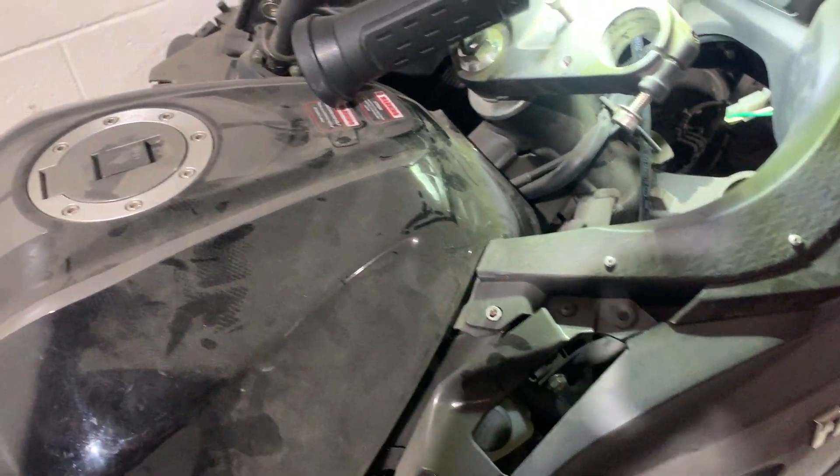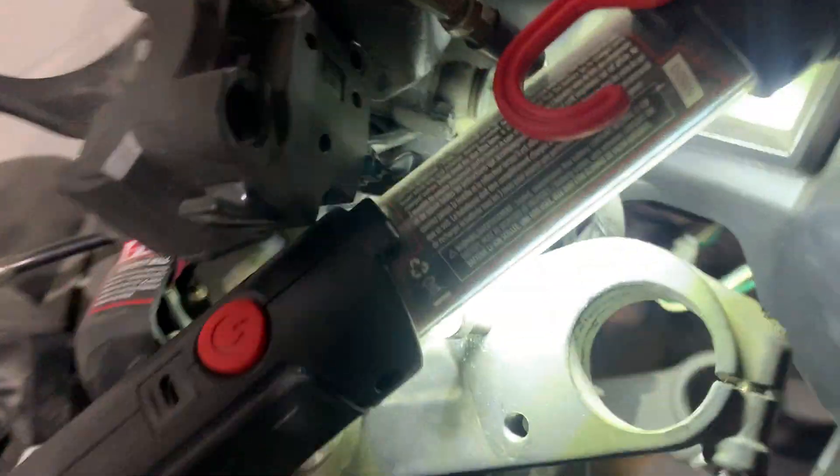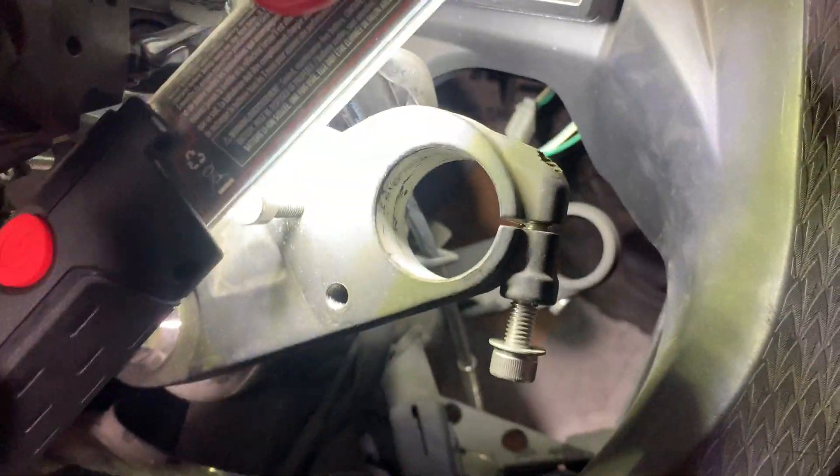So, filling your coolant on your X22 GT 250. If you get down underneath here, you're going to see right there — that white thing with the black cap on it — that is your overflow coolant tank.